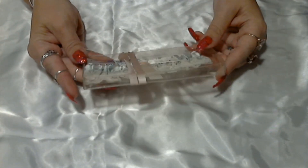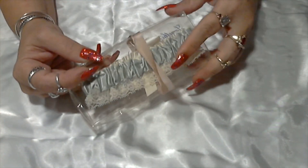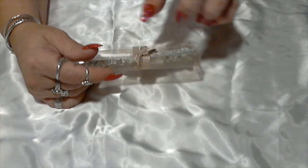Next we have a garter belt — something for the bride. I'm assuming this would go for 'something old, something new, something borrowed, something blue.'